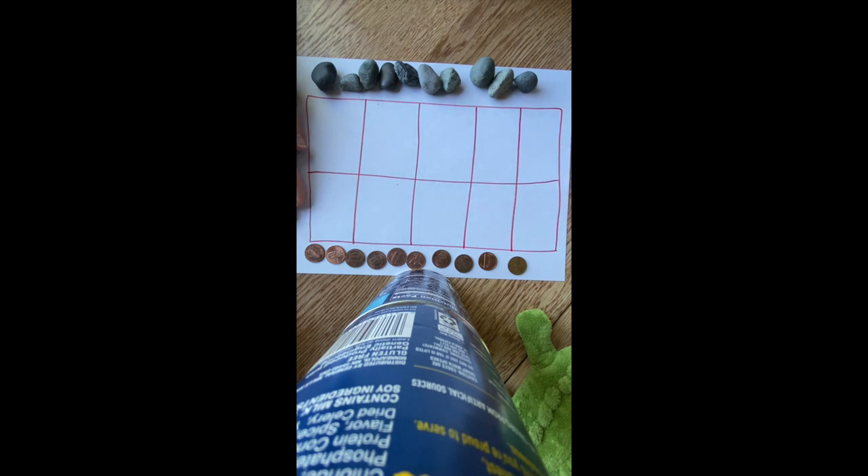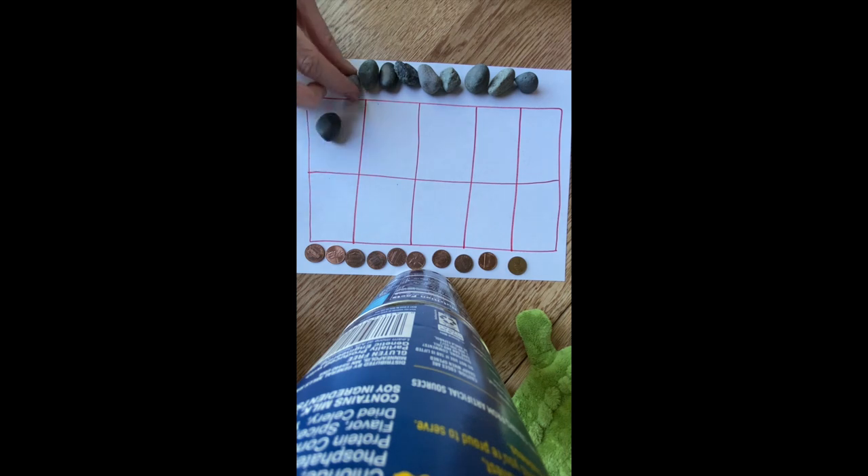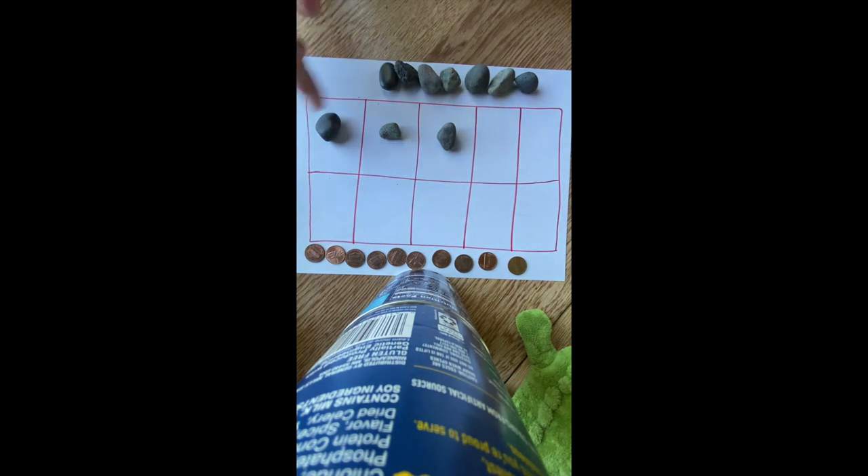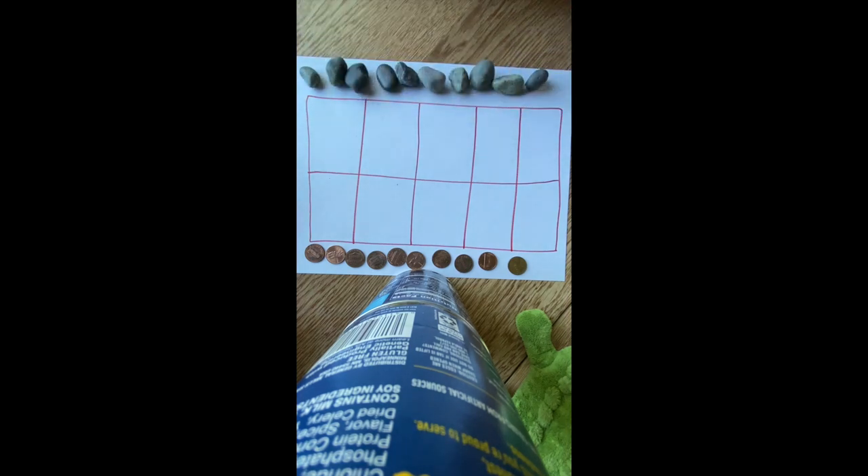This game is for two players, and the players are going to take turns placing one, two, or three of their counters on the open spaces on the 10 frame. The player who fills the 10 frame will win the game. So let's play a game together and see how it goes. Player one decides to play one, two, three of their markers.